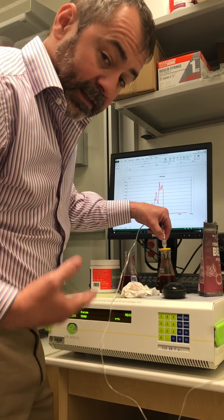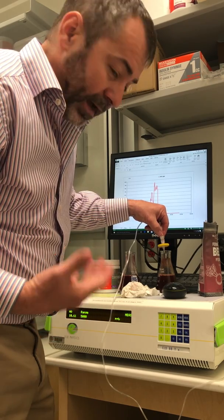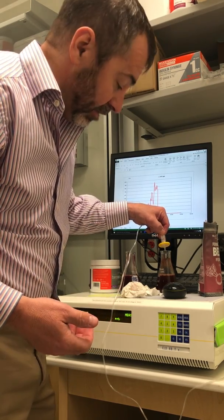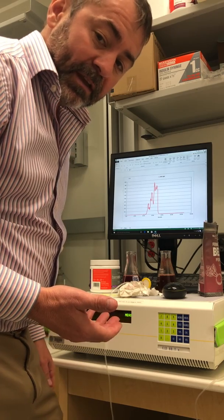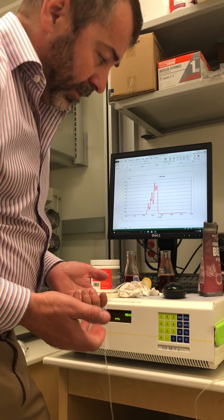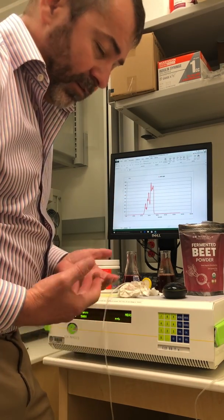So this demonstrates that, number one, all beads aren't created equal. So if you're buying beads for nitric oxide, find a product that actually delivers on nitric oxide. And number two, just because a product has nitrate in it doesn't necessarily mean that it's going to generate nitric oxide, either when you consume it or in the human body.